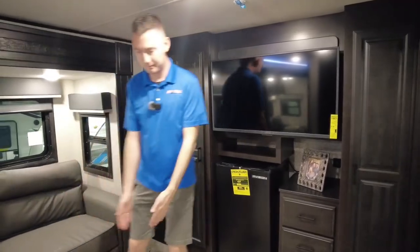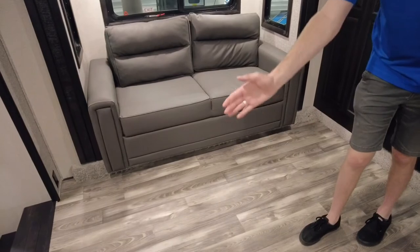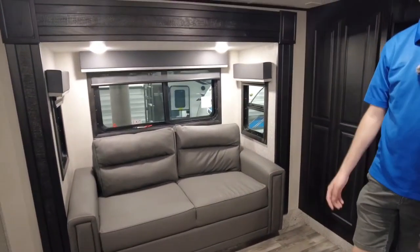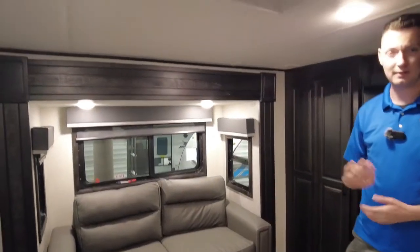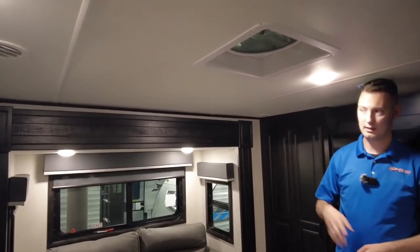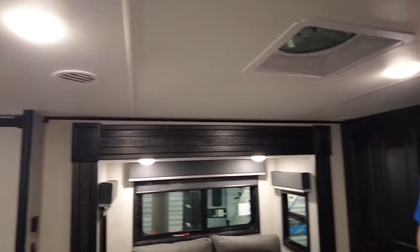These do turn into a bed and it'll come up to about right here — it won't go all the way so you can shimmy out of bed if you need to. You do have a MaxxAir vent fan in here, so if it gets hot, just turn that on and it'll blow the heat away.